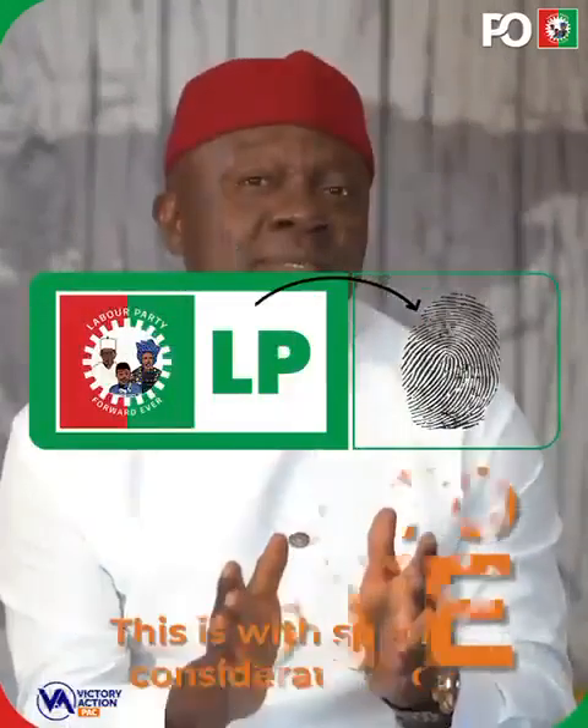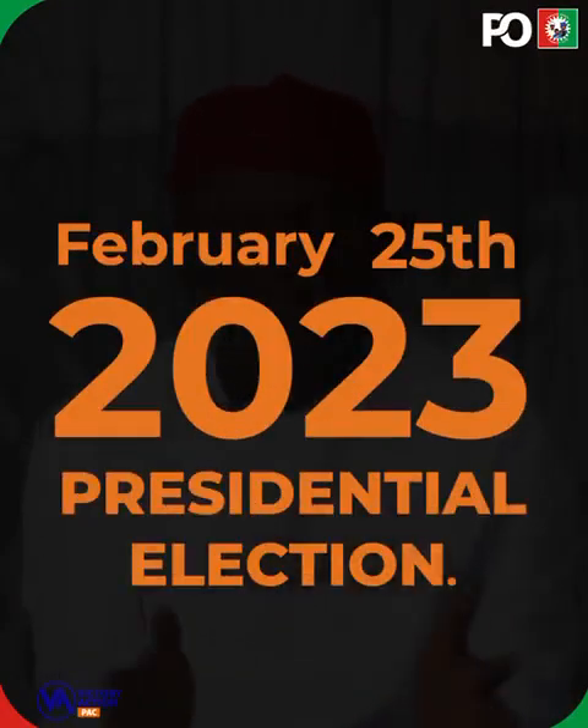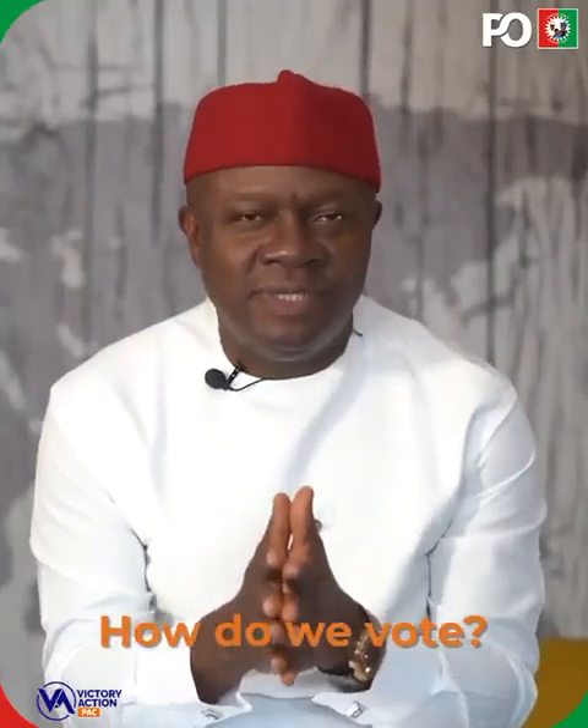Let's talk about how to vote. This is a specific consideration for the February 25th, 2023 presidential election. How do we vote? This is very important because this is the vote of our lifetime.